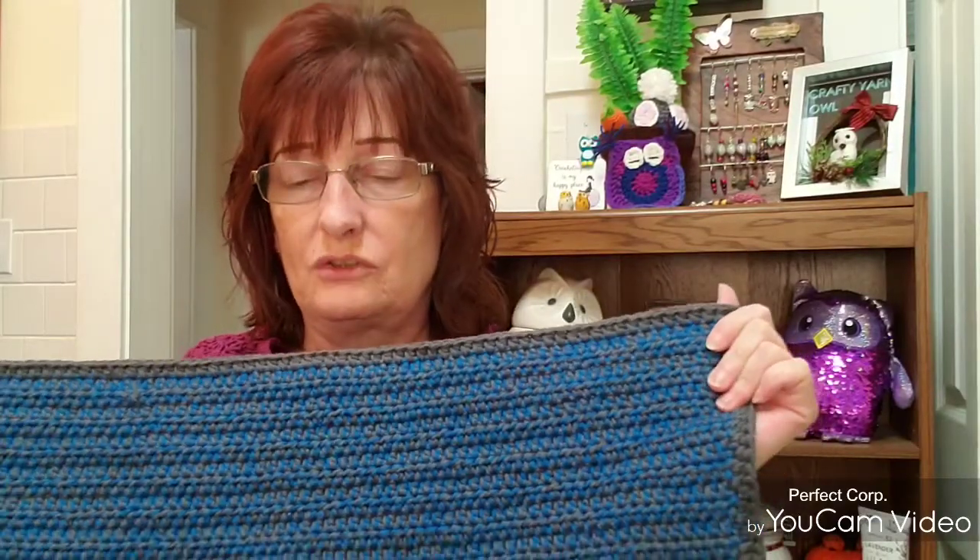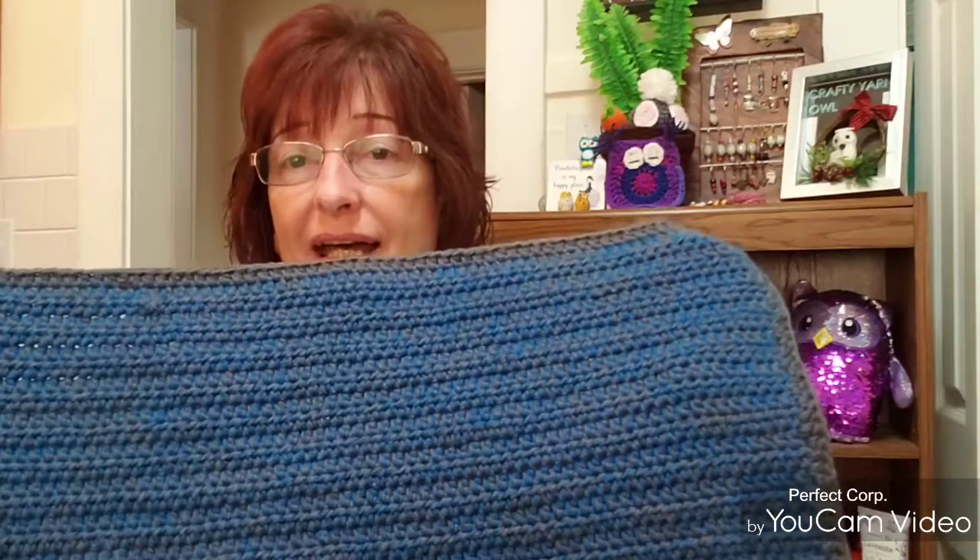For a single strand they recommend a 4.5mm crochet hook. For the blue I used about six skeins, and for the gray about seven skeins. I used more gray because I made the border in just gray, but I'm really happy with how it turned out.